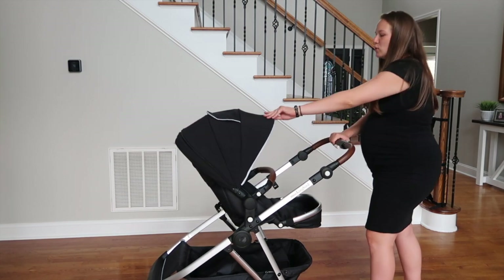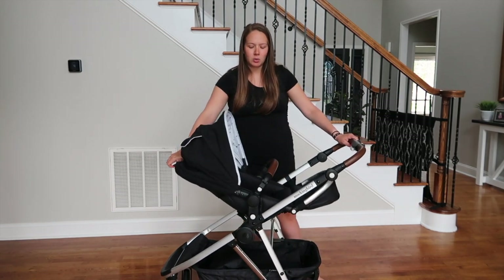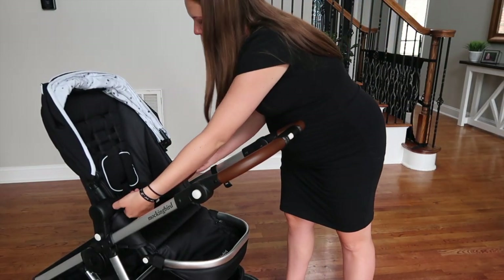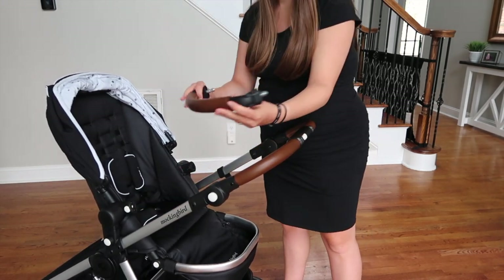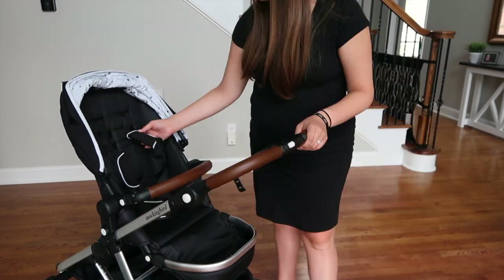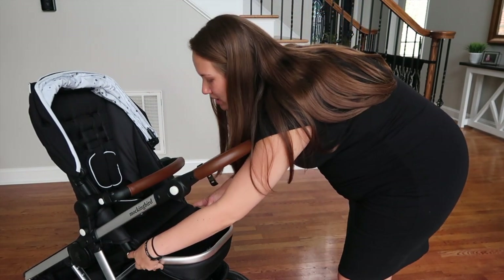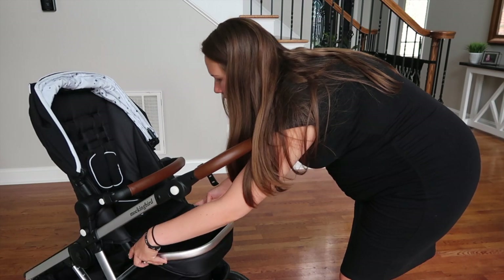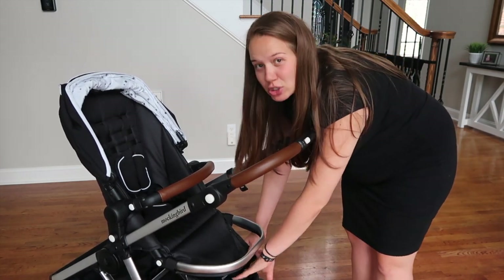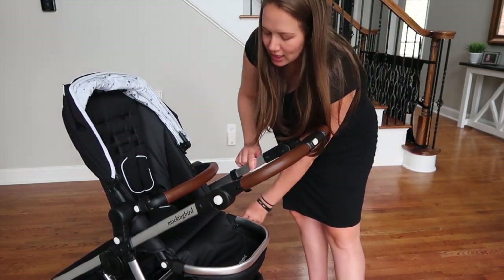There's a latch system to adjust the recline — you can lay it all the way down if baby is sleeping. One included accessory is the bumper bar in the penny leather color; it's removable by pressing two buttons and snaps back in. The harness is adjustable and grows with the child. The footrest position is also adjustable and it unzips — helpful for cleaning out crumbs.